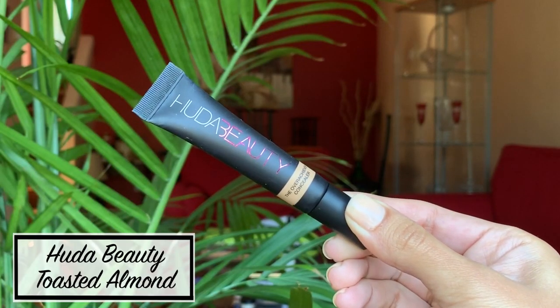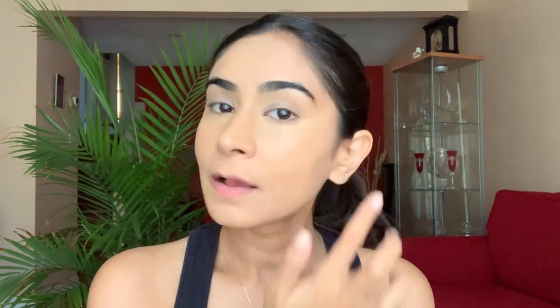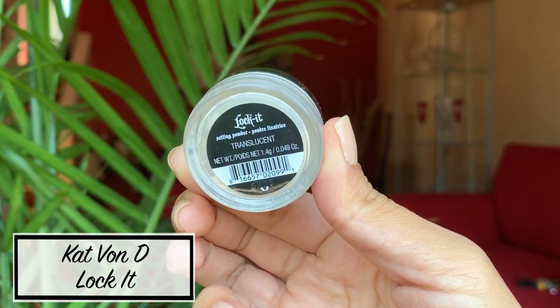Moving on to the concealer, I use the Huda Beauty concealer in the shade Toasted Almond. I use a few dots under my eye and then quickly use my fingers to pat it in before it dries out — I don't like to use a brush because it leaves streaky marks. Then I use the Kat Von D translucent powder along with a brush from Real Techniques, patting it under my eyes, along the sides of my nose, the corners of my lips, and on my T-zone — basically all the areas that would crease or get oily.